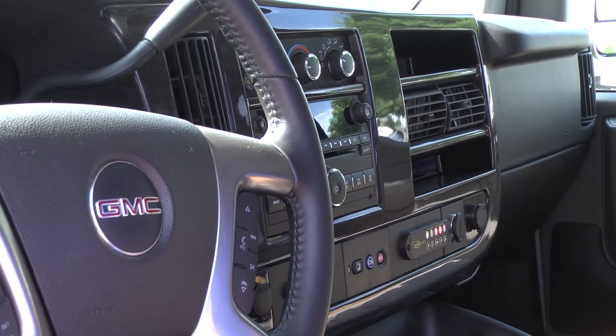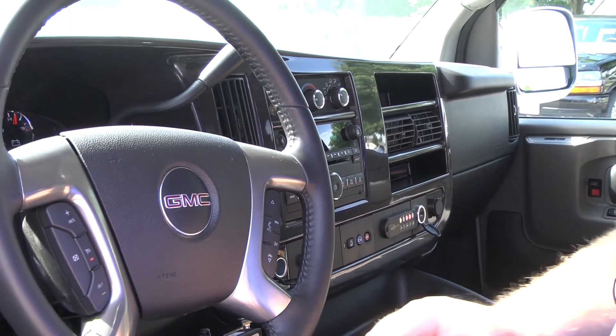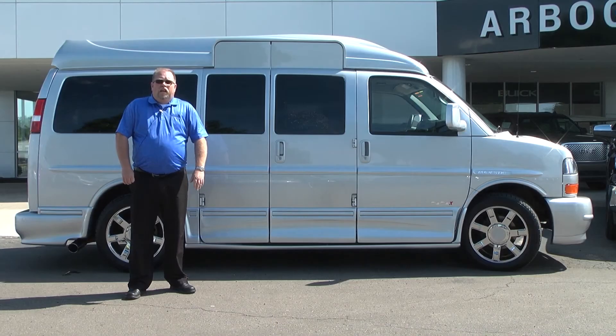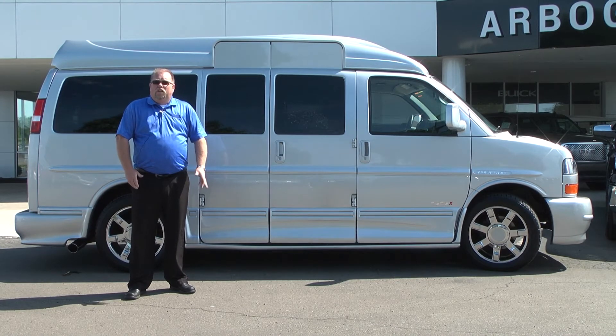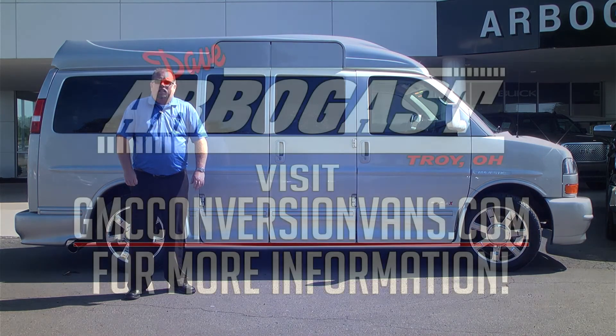This gives you a little overview of the front end of the van. You do have some power ports and a USB port up here, so if you have multiple devices to charge, you have plenty of room to do that. Thank you for taking the time to view our video today on this 2014 Mobility Van. Here at Dave Arbogast, we strive to give great customer service and provide you with all the information you need to make an educated decision. For all your van needs, please call me, Larry, at 395-9443 and visit me on the web at gmcconversionvans.com.